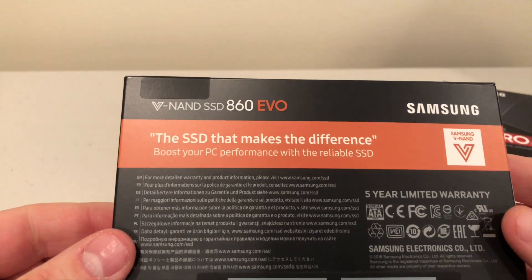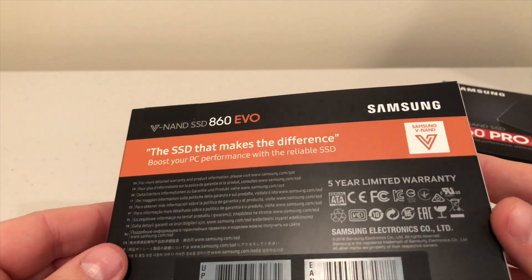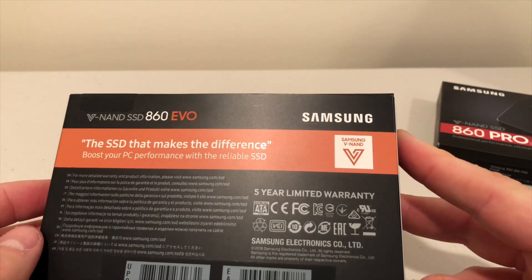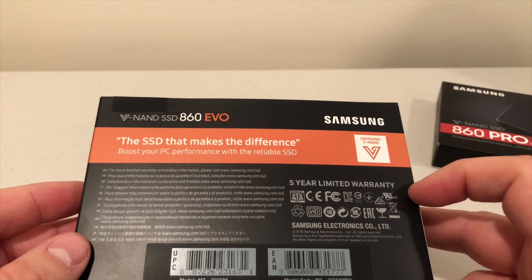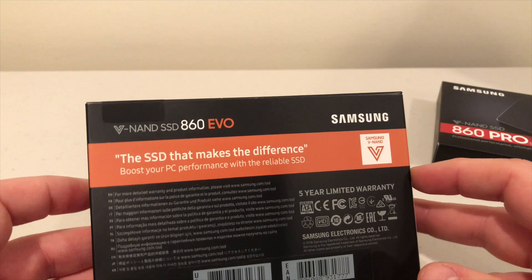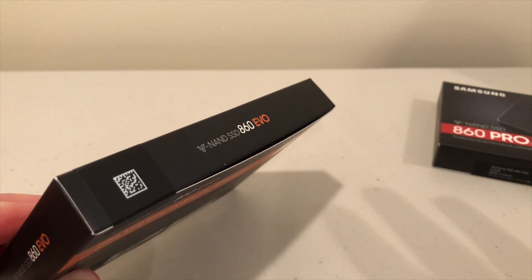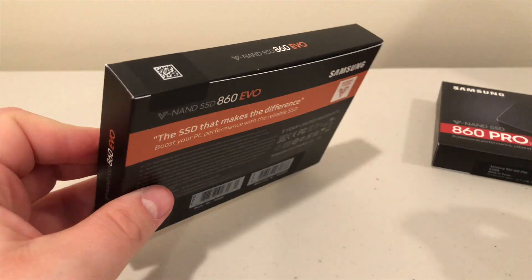Let's look at the box itself — 'The SSD that makes the difference, boost your PC performance with the reliable SSD.' They do put on the back that it is a reliable SSD. Every company would say that, of course, but with Samsung it really is reliable. This has the VNAND technology and comes with a five-year warranty, which is nice. You don't always get that from lesser brands — you might save money up front, but when your drive goes bad you'll be wishing you spent more on a reputable brand.